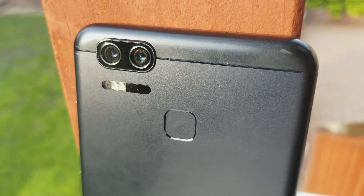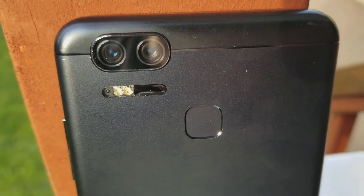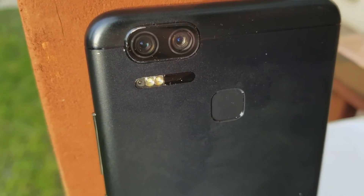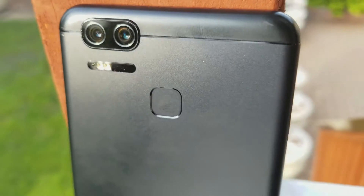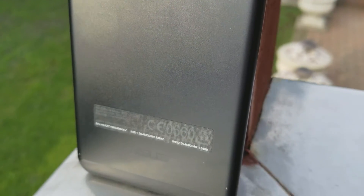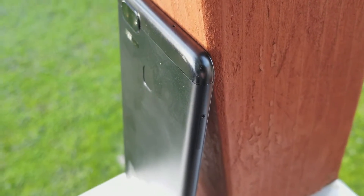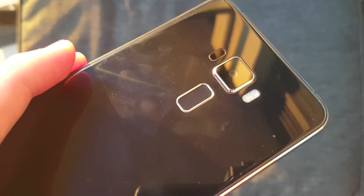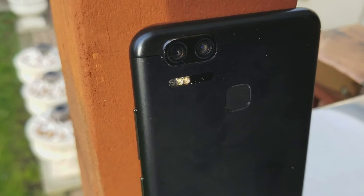On the back, they've obviously added the second lens. They've changed the fingerprint sensor slightly to make it a little more square. And instead of using glass in the back, it is now a metal frame with edges looking a little more curved than the previous design. When you compare the two, you see there's a significant difference in the back.